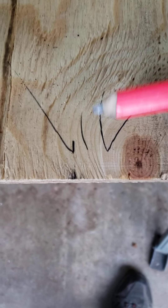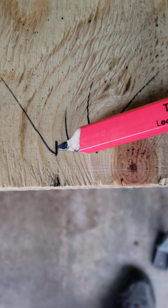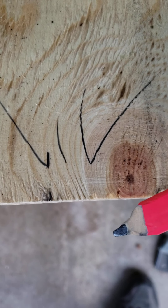I'm going to go over one of the very most common issues that I come across with those who are very inexperienced, especially our first bracket apprentices. So here are three basic marks that we are all familiar with: your standard crow's foot, which is mostly used in layout and cutting material, and then a basic tick mark.